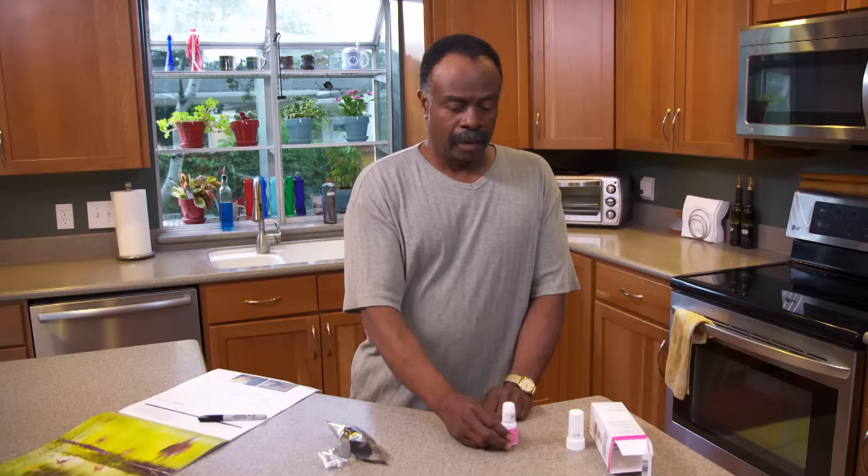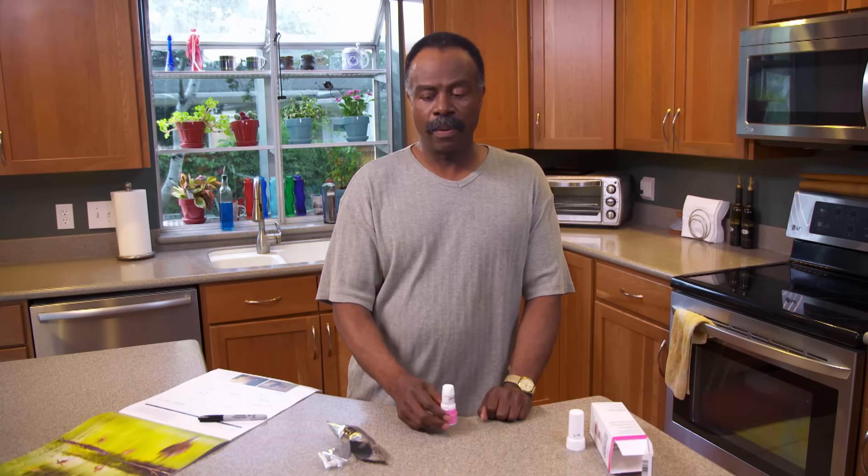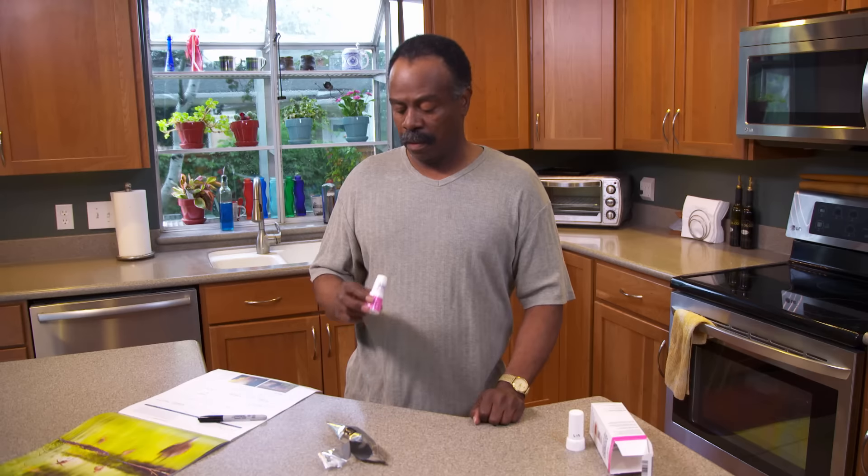After loading the medicine, breathe out fully, away from the inhaler. Put the mouthpiece in your mouth and close your lips around it. Don't cover the air holes with your lips. Breathe in quickly and deeply, and try to hold your breath for 10 seconds. Then relax and breathe out normally. The medicine is a very fine powder — you won't feel, taste, or smell it. If you're supposed to take two doses, repeat these steps again.